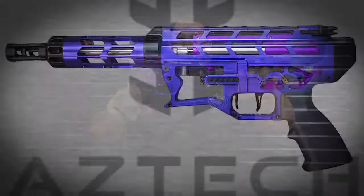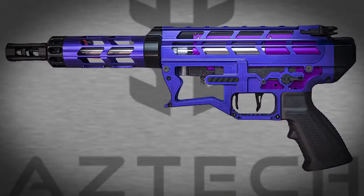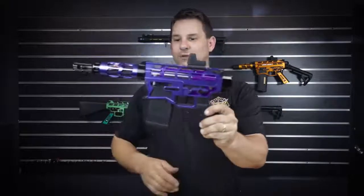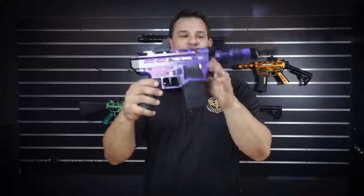Chimera machine pistol — CNC Chimera receiver set, forend, and CNC butt plate end cap. We do not have a buffer tube, we do not have a butt stock — it is a machine pistol.